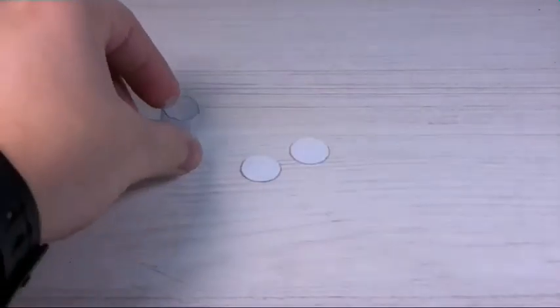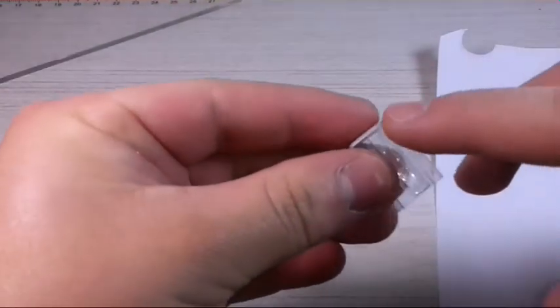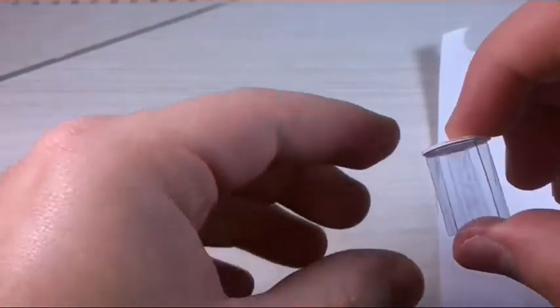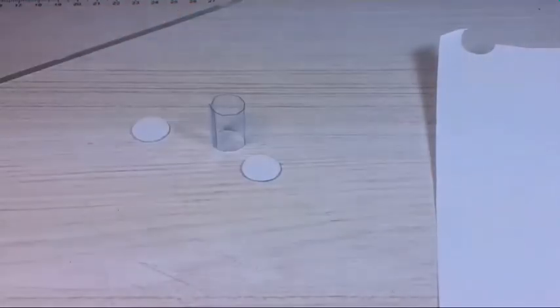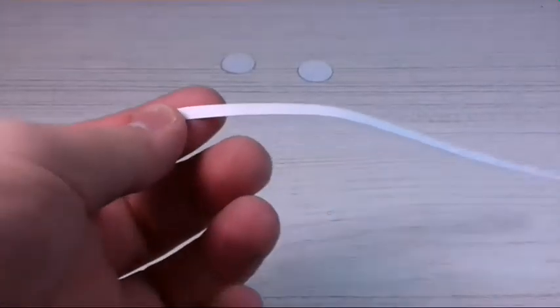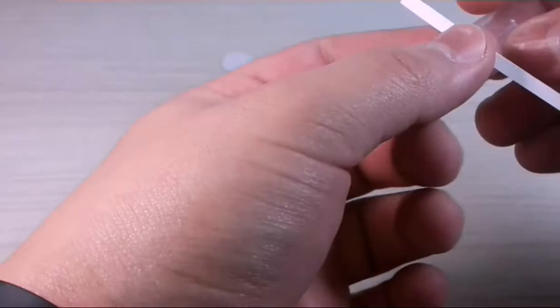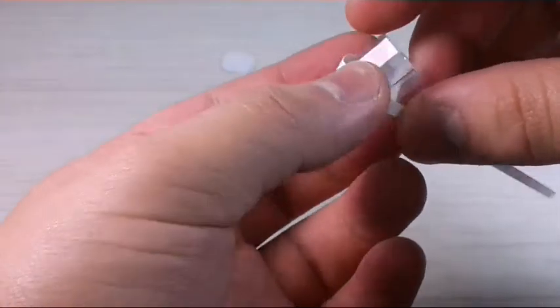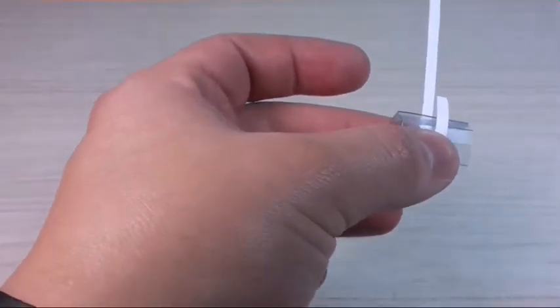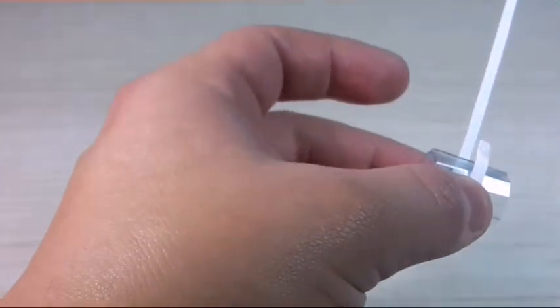Now that we have the top and bottom of the lantern, we're going to take the rest of the paper board and cut really thin lines — about three to four millimeters wide — to put around the edge of the lantern so it looks a little bit nicer. We're going to make those strips really long so we can wrap them around the lantern, using it as a mold.